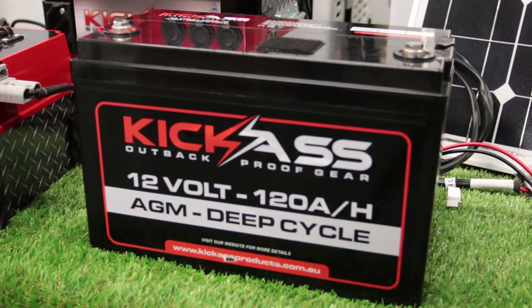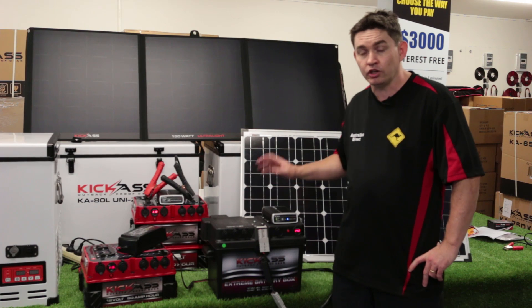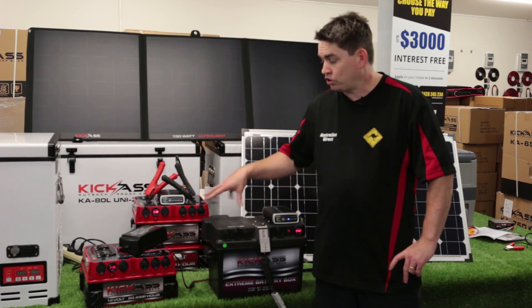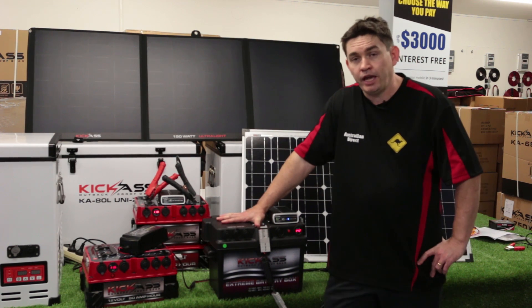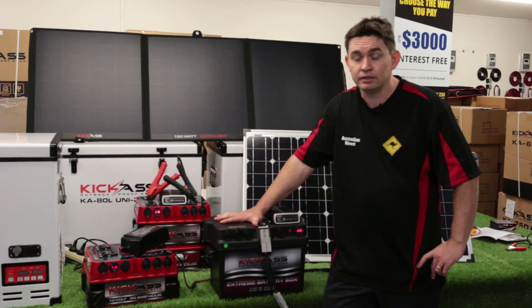Once you've checked your battery's voltage, confirmed all your loads work off your battery, and checked all your charging devices — solar panels, DC-DC charger or isolator, or AC charger — what you should do is simulate the system running. Hook it all up: connect your fridge to your batteries and your solar panel to your battery pack, have it run, and make sure everything runs perfectly. That'll ensure that when you're out in the sticks, everything's fine. Give it a little test run — that's a really good thing to do. I'm Leighton from Australian Direct, thanks for watching. Have a great, safe Christmas and all the best for the new year.